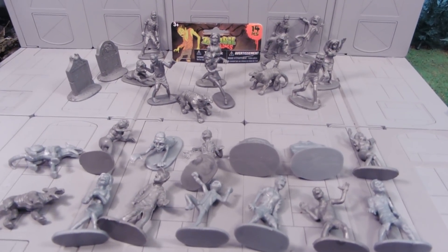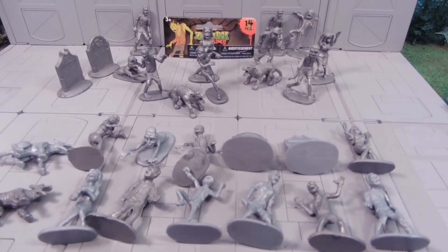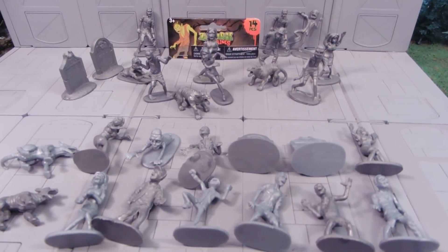Hey guys, Dr. Adamu here with our Army Man Toy Review, and today we're reviewing Zombie Figures. This is pretty cool.